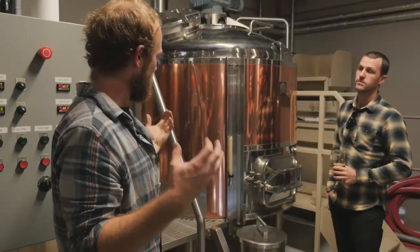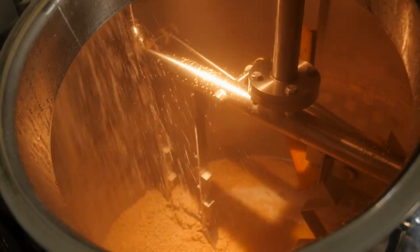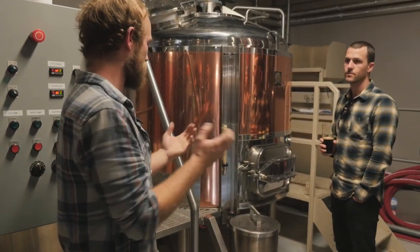Take it up through the conveyor, drop into the mash tun. In here it's basically the water and the grain stirring around like porridge, converting starch to sugar. After that hour you've converted all the starch to sugar.